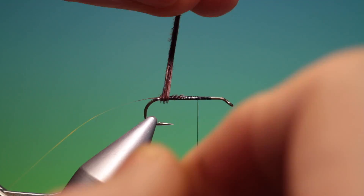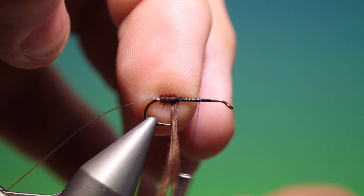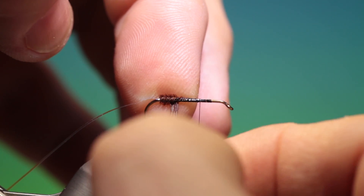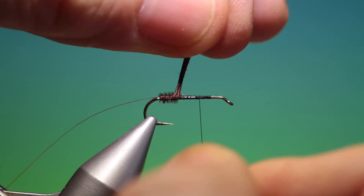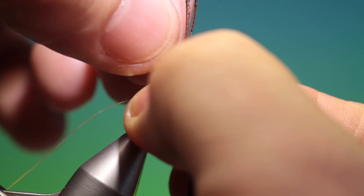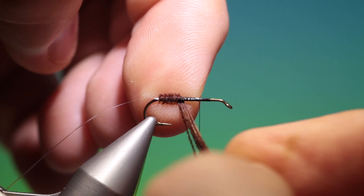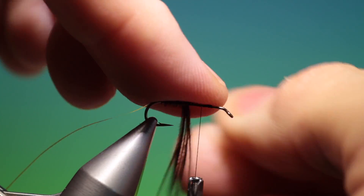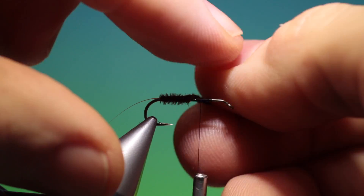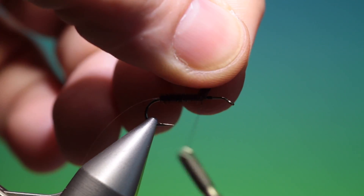We want to wrap our pheasant tail. Try not to cross the fibres — you can hold them in position with one finger at the back if you want to free up the fibres. It gives a much nicer body if it's straight and correct. There we go, now we can tie that off.